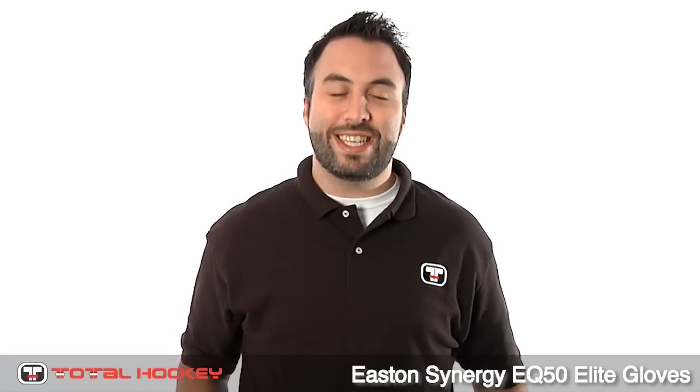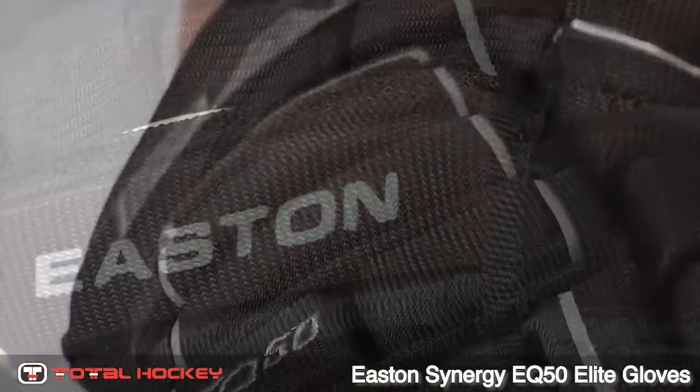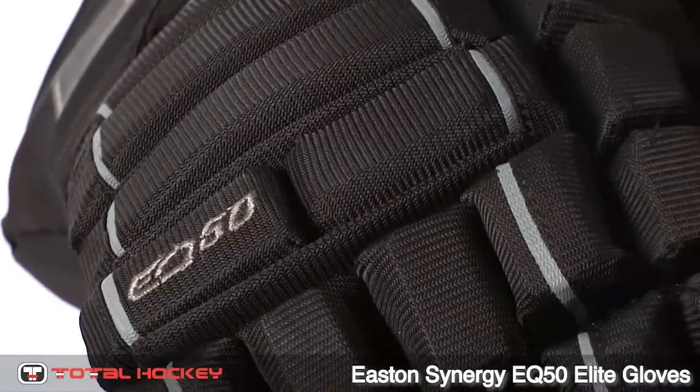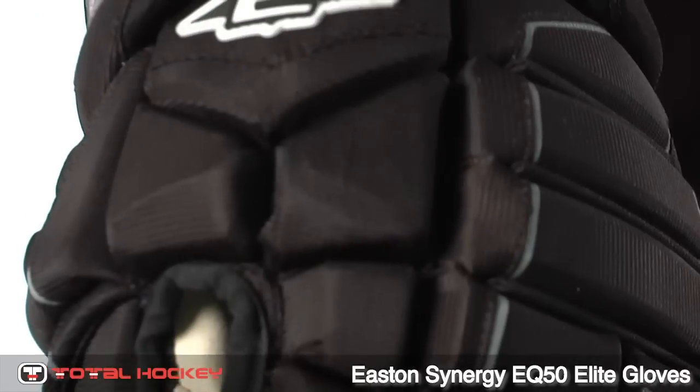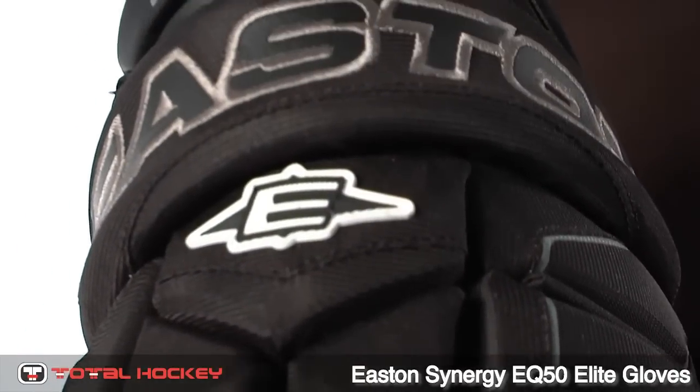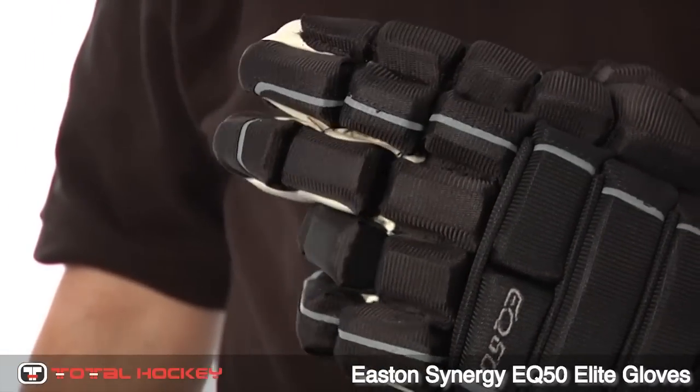Hey, I'm Dan. Today we've got the Easton Synergy EQ50 gloves. Let's check them out. The exterior is made up of nylon material, giving you the lightest gloves in the EQ line. There's dual density foam and plastic inserts throughout this glove, and with the triple segmented fingers you'll have a nice range of motion.